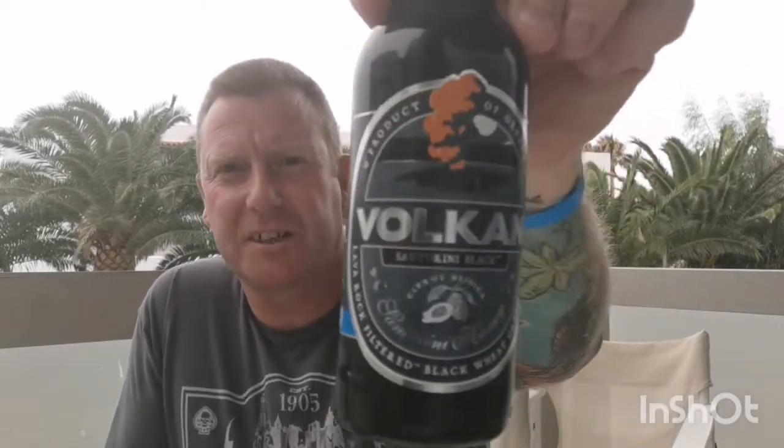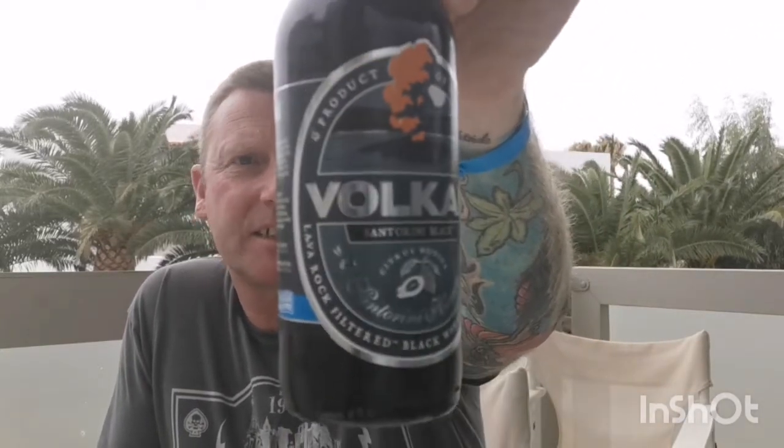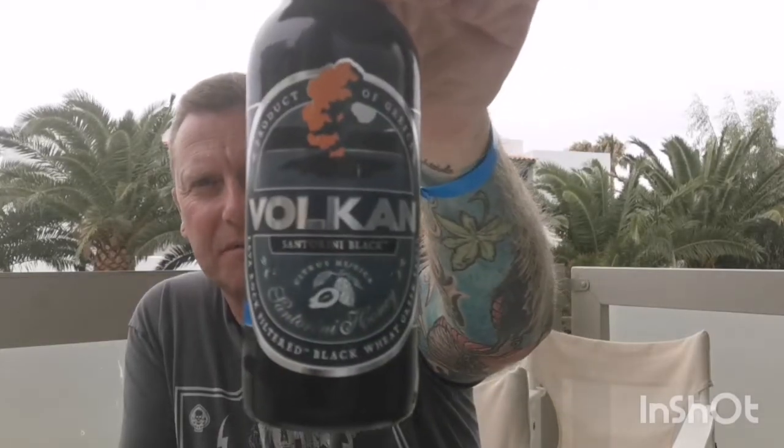Welcome back everyone to another video beer review from Cos and the balcony where I'm staying. Just done the premium red ale from Septum Brewery, and I'm about to do one from Vulcan Brewery now. It's a bottle of their Santorini Black, which is a black lava rock filtered lager coming in at 5%, 330ml bottle.